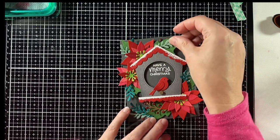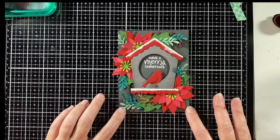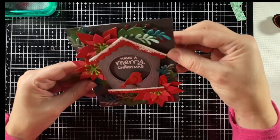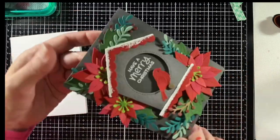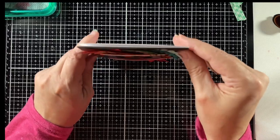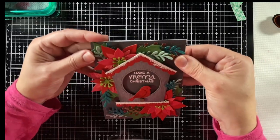Here's my final little bough put in there. I'll attach it to a four and a quarter by five and a half inch note card, just lining it up, and use my tape runner to add adhesive. I'm finding a flat section on the card to line that up and make sure it's straight.